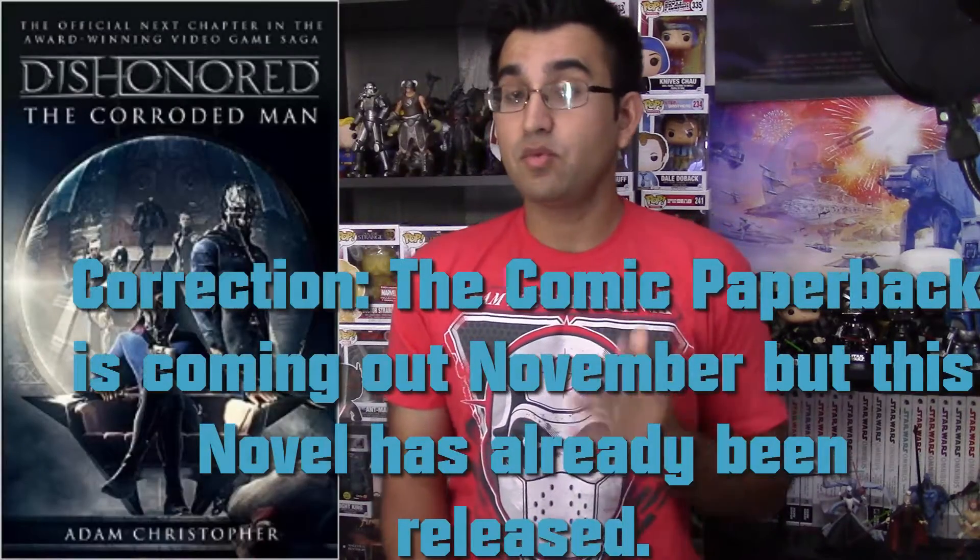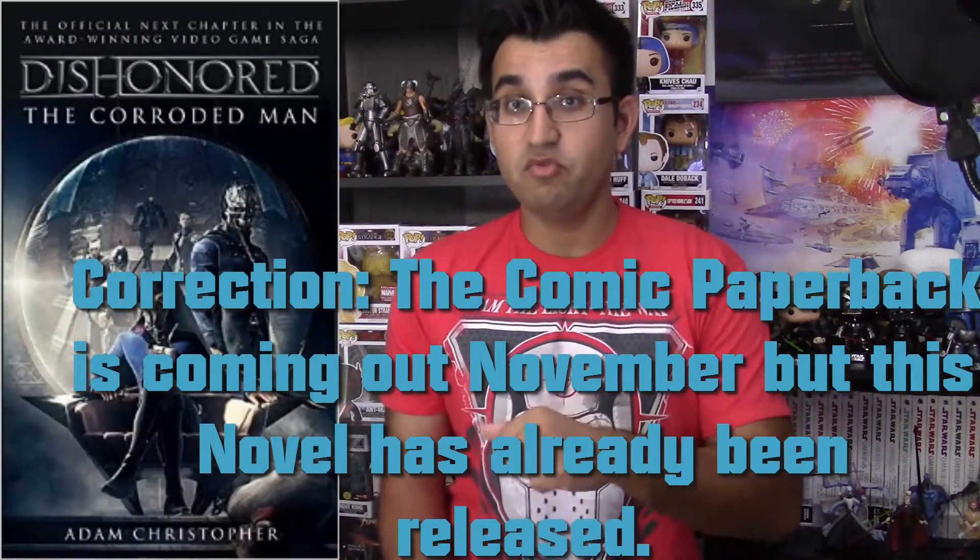Now there is gonna be a book called The Corroded Man coming out at the end of November, and it's gonna focus on Emily Caldwin and Corvo. It's gonna be a prequel to Dishonored 2. So I am gonna be reading that and will be giving you guys a review of that book. It is a bummer that Emily's not in the comic, but with Corvo, you know how this guy is.